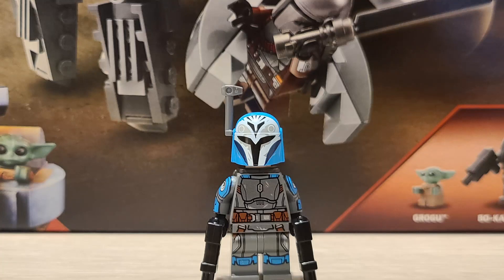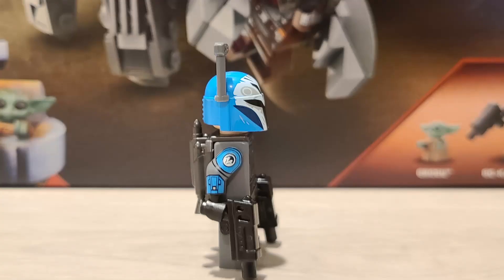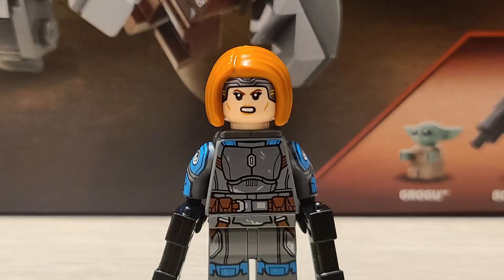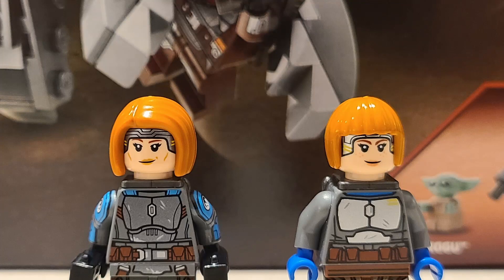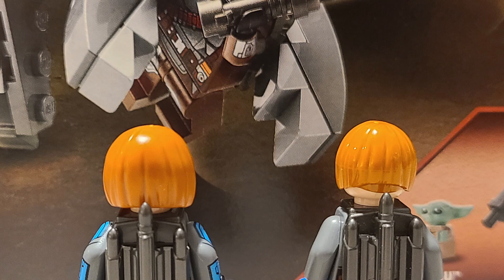Moving on to Bo-Katan. She is by far the best part about this set for me — this character is straight up a 9.9. LEGO truly went above and beyond with this minifig. She has amazing arm printing, very accurate, and has the same gunmetal gray jetpack that we've seen. Compared to the Clone Wars variant of Bo-Katan from a couple years ago, she absolutely blows her out of the water. This new version also comes with a newer hairpiece — the older version's hairpiece was a little awkward and weird looking, but this new hairpiece is amazing.